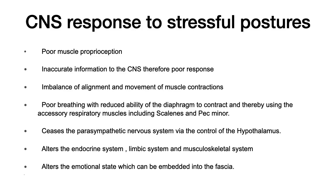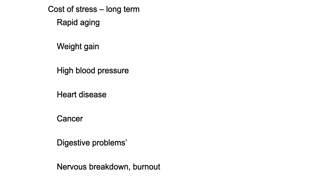The basic concept to realize is that stress is going to affect every system in the body. Some CNS responses to stressful postures or poor muscle proprioception include inaccurate information to the CNS and therefore poor response, because our proprioception is going to be altered, which ultimately impacts our alignment and our length-tension relationships. It's going to affect our breathing, our endocrine response, and our emotional response. A big thing to understand too is that our emotional state can be embedded within our fascia.